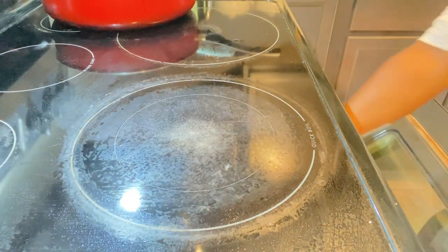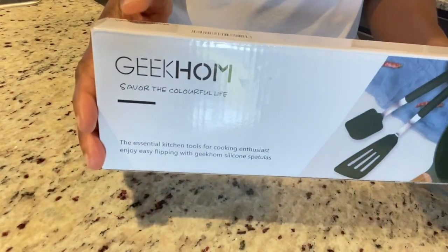Hey guys, today we're going to make some homemade breakfast, quick and easy. First we're going to put our bacon in, then we're going to make our pancakes. But before we get to the pancakes, we're going to look at the spatula we're going to use in today's video.